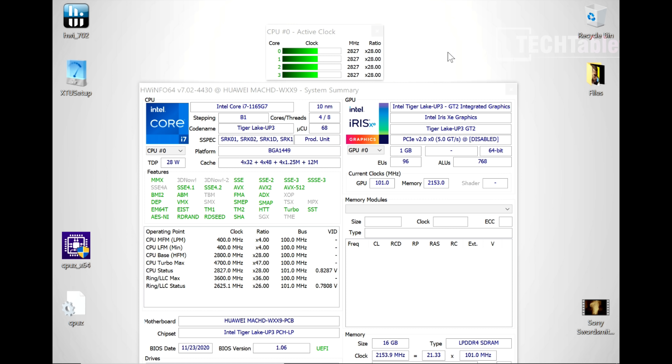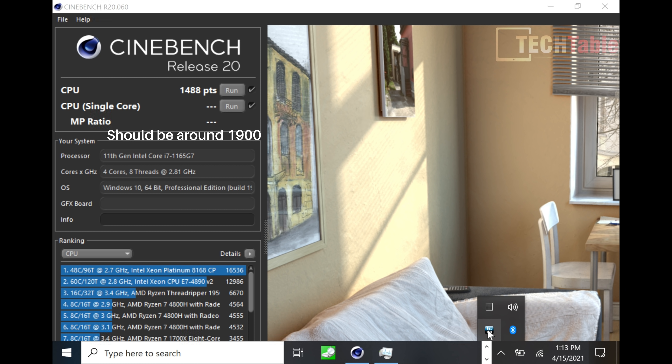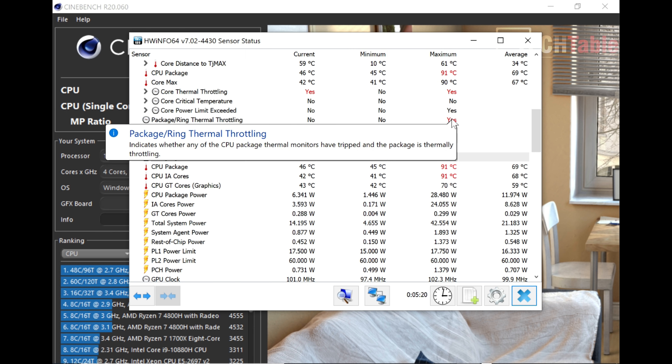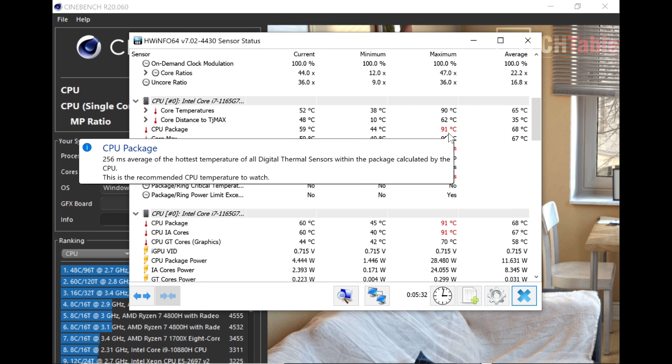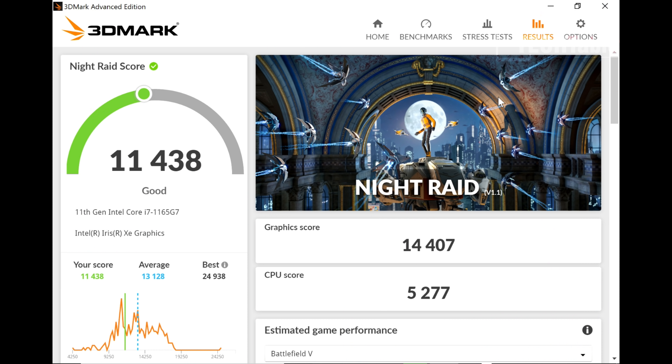For benchmarks: in Cinebench R20, I'm getting close to 1500 points, which is disappointing for an 11th Gen Core i7 — it should be higher. What's happening is that the CPU peaks at 91 degrees and hits thermal throttling. The fan noise is excellent, extremely quiet even under load, but I think Huawei could ramp up the fan RPM more to dissipate heat and reduce throttling. Under really demanding loads, you're not getting the maximum out of this Core i7 due to thermal throttling.